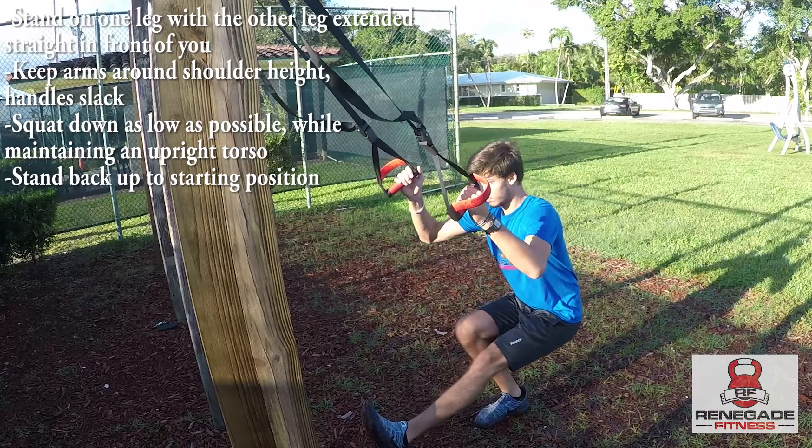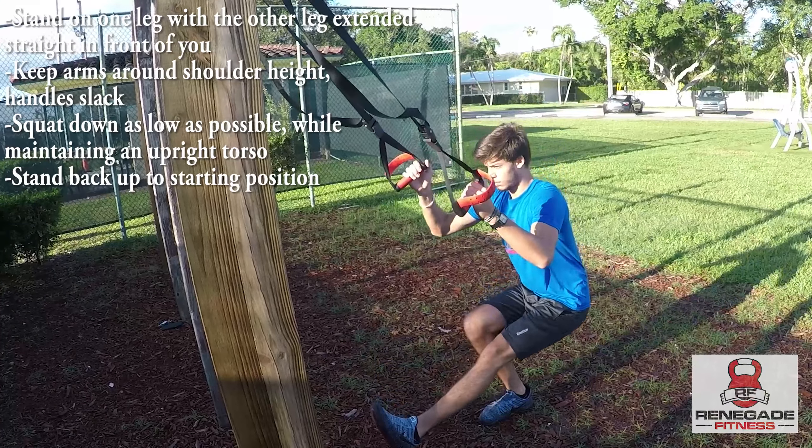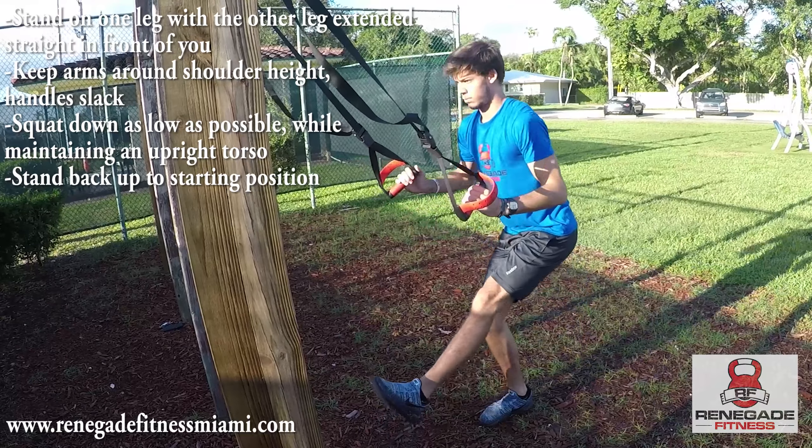Squat down as low as possible, allowing your hips to travel rearward. Maintain an upright posture and stand straight back up to the starting position.